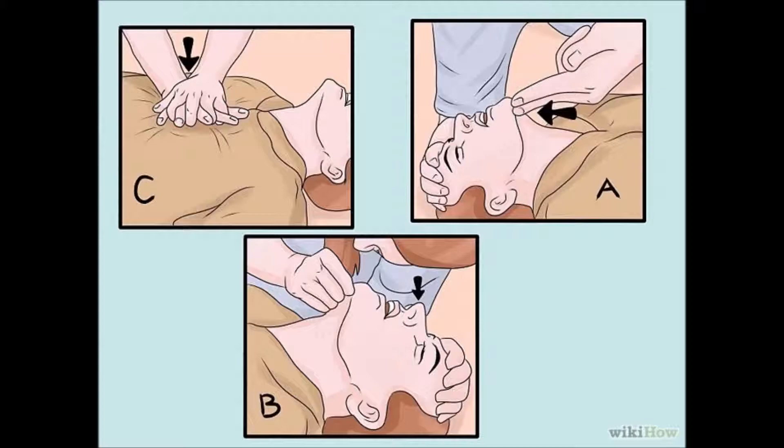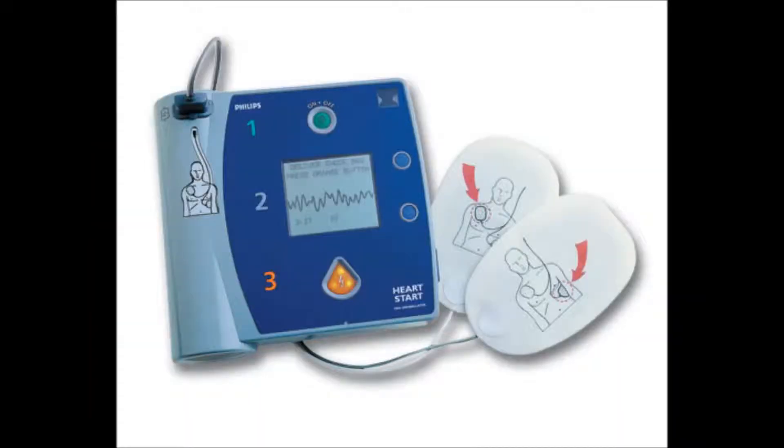Then you go back to compressions after that. Keep repeating these until an AED arrives, if there's one. Open it, place the pads on the person, and follow the instructions. Make sure that no one is touching the person, and then shock the person if it's needed.